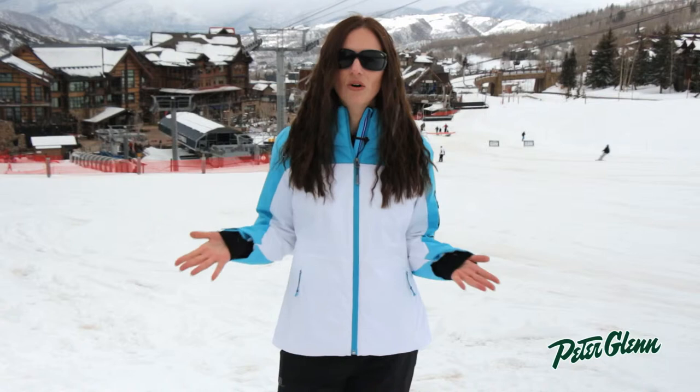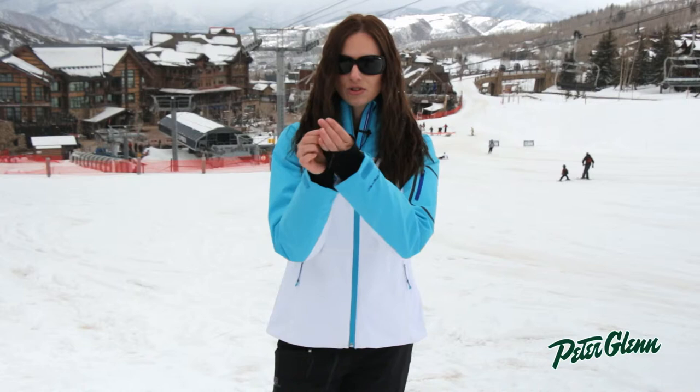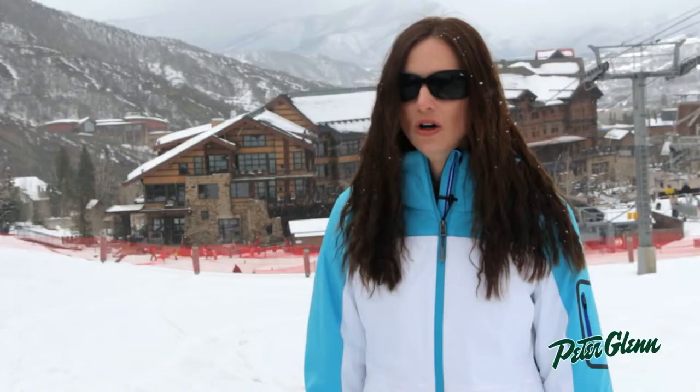There are plenty of features on this coat. There are underarm vents, there's a powder skirt, pockets on the outside and the inside. There are stretch wrist gaiters here to keep snow and cold air from getting up inside your sleeves. There's also a hood on this jacket — it's helmet compatible and it is removable.